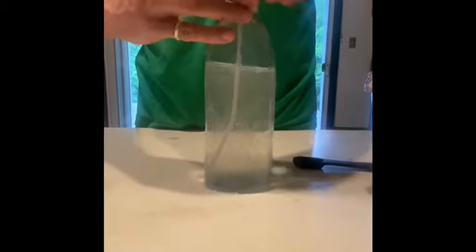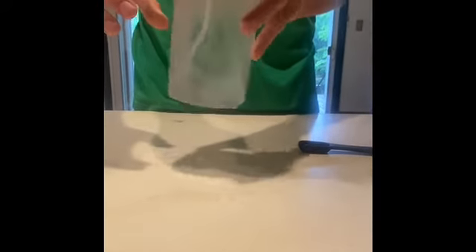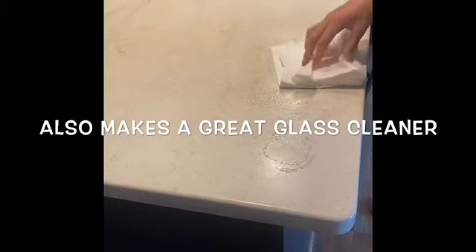Finally, gently mix the solution together. This eco-friendly cleaner helps reduce plastic use, can be made for under a quarter, and can be used on most surfaces.